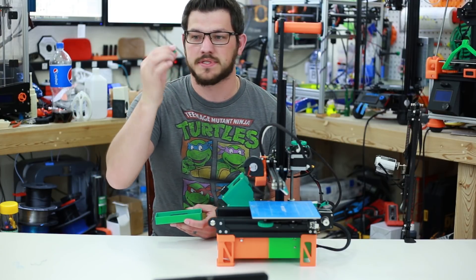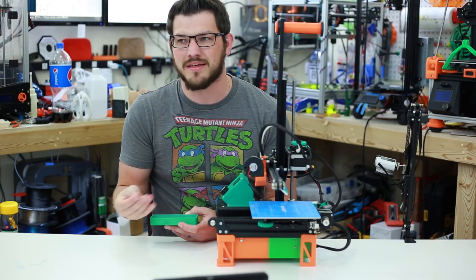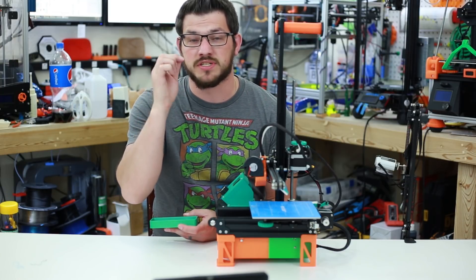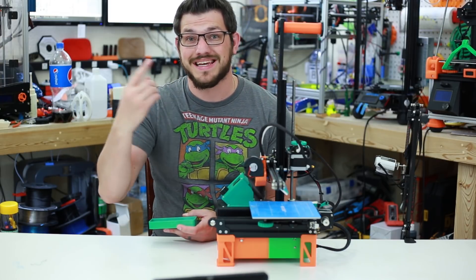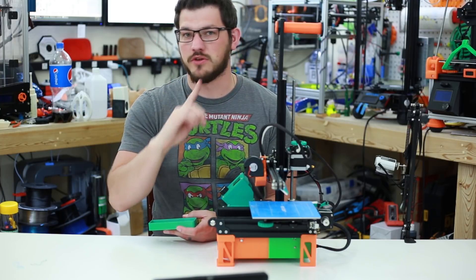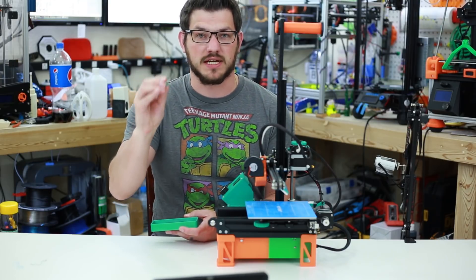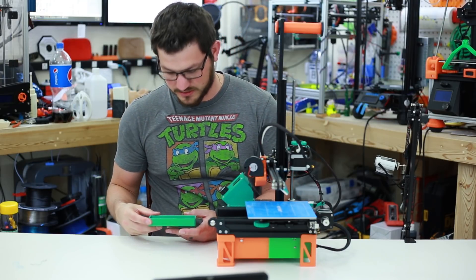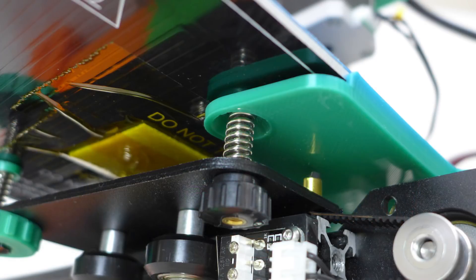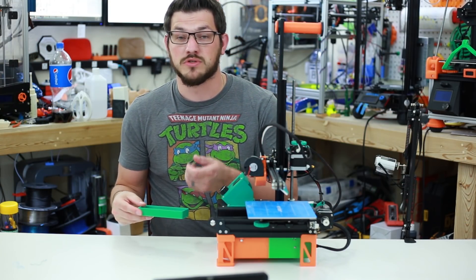I also forgot to mention these little spring caps. These caps go on top of your springs so they don't rub into the bed and score it. There was a big issue about a year ago with WANHAO printers where screws were wearing through the protective material over the PCB heated bed, touching the heating element, shorting out, and causing sparks — not a good thing near flammable surfaces. Since I'm using different springs than stock, I wanted that protection. I printed these out from Thingiverse.